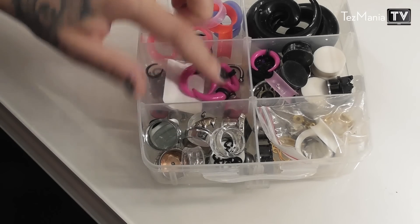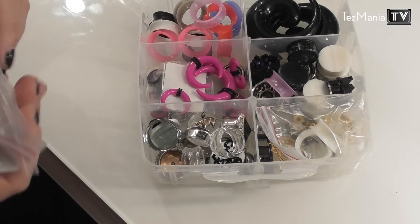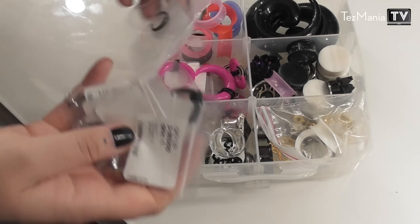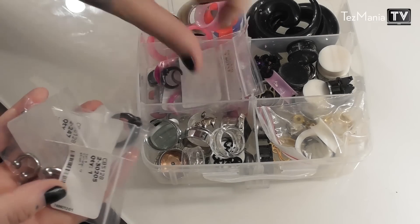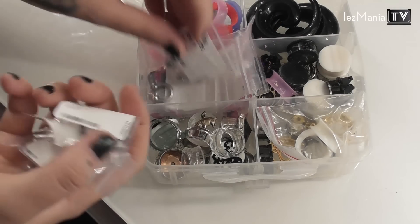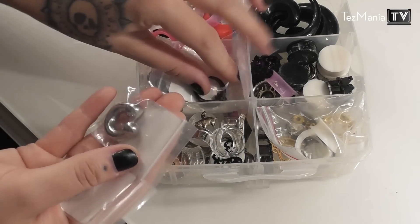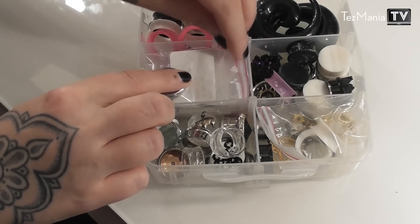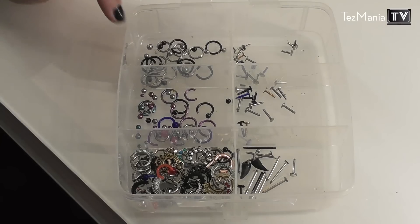I got the acrylic ones because I'm getting an MRI soon and you can't wear metallic jewelry in an MRI, so I thought it'd be good to have plastic ones. Then we have all the ones that I've already made my way through, and then the upcoming sizes. As I'm recording this I'm at 4mm.